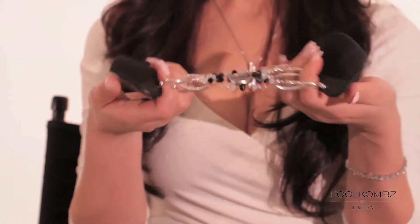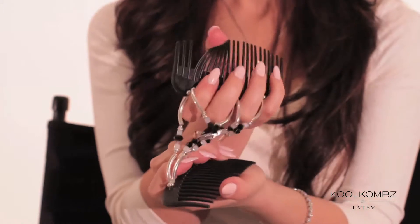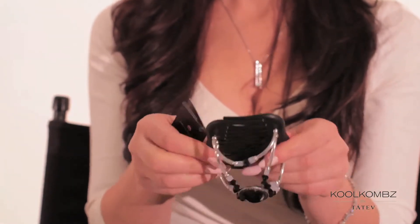Cool Combs is made with a special rubber comb so it doesn't break, doesn't give you any headaches and doesn't pull your hair. It also has this glamorous design with Swarovski crystals and the beads are all silver plated so they don't lose their color.